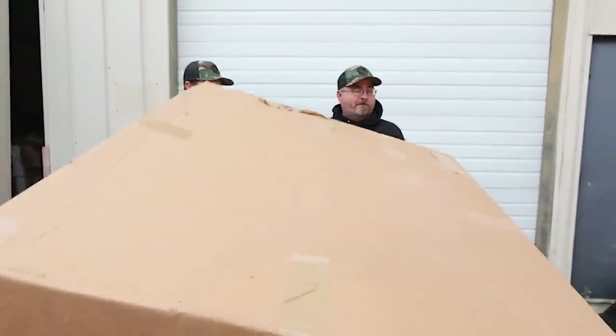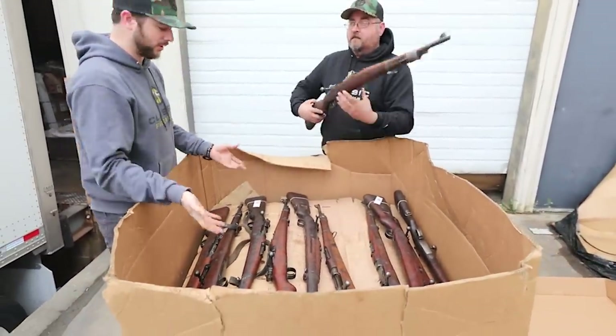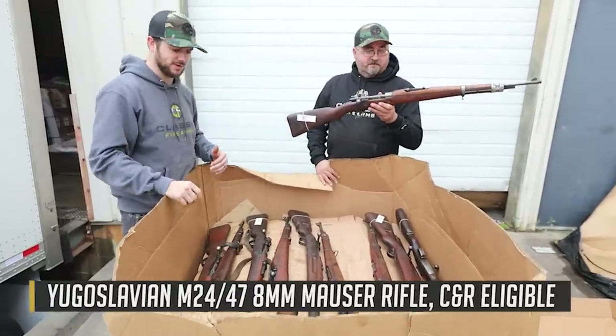We're here for an unboxing. What we've got here are some Yugos — not the car, but rifles. We've got M24/47's.